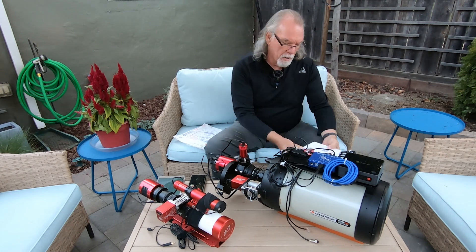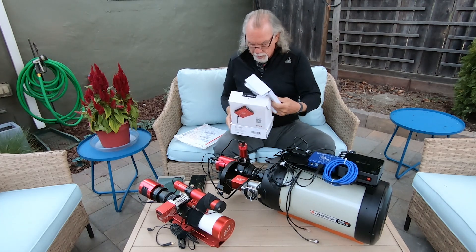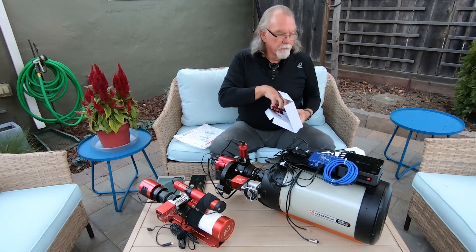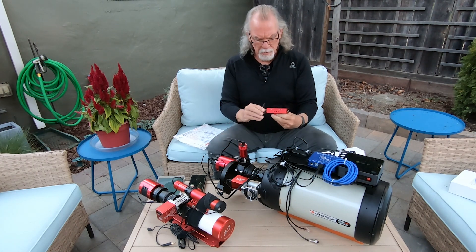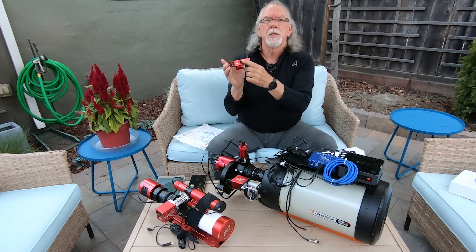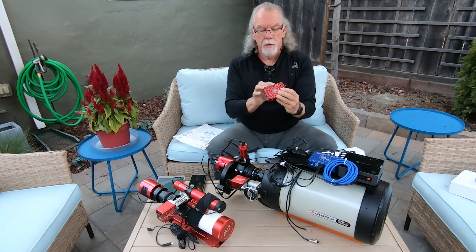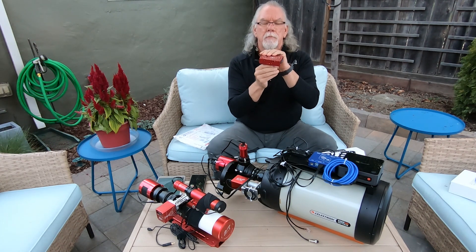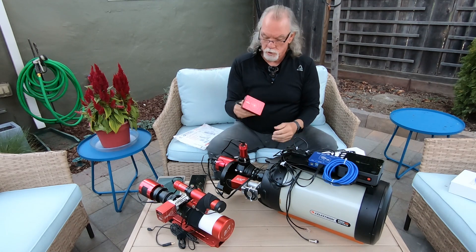One update is the ASI Air. I don't really do unboxing videos, but for those of you who may not be familiar, here it is. It has an antenna for the wireless, DC 12-volt output ports, a PC connector and slot for a memory card, and then an Ethernet connection and some USB ports.